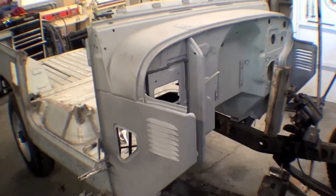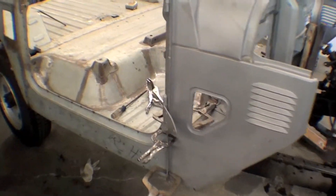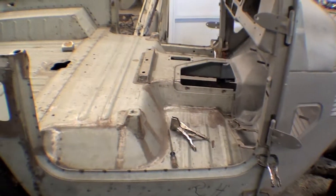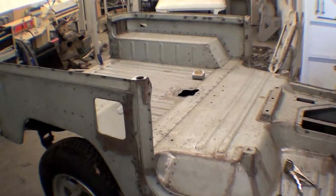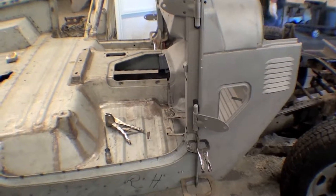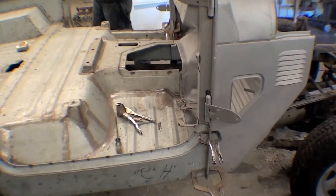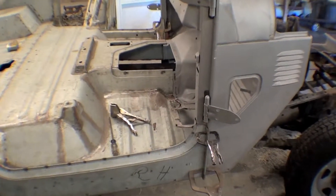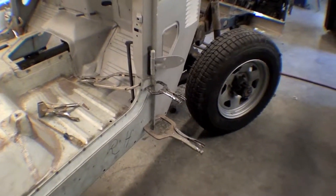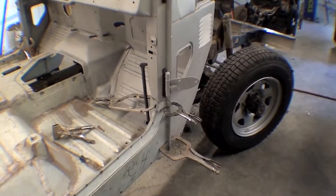After sandblasting it takes on kind of a grayish color. We have it mocked up to the new donor body and it really fits nice. It transitions almost perfectly and it looks great.